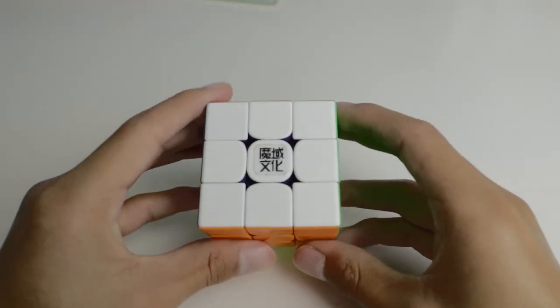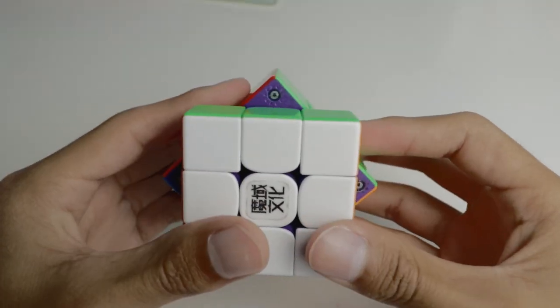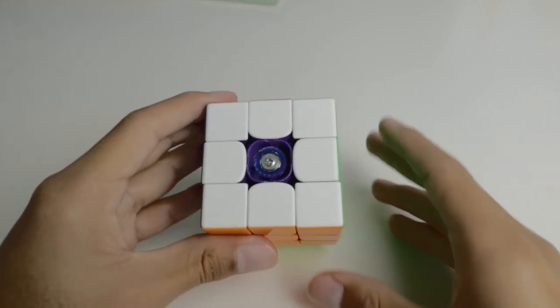The most recent release in Moyu's Weilong line is the WRM Maglev. As the name suggests, this cube uses Maglev instead of springs. It also has Moyu's tensioning system that allows for a bunch of different settings. Also, it's purple. Beautiful.